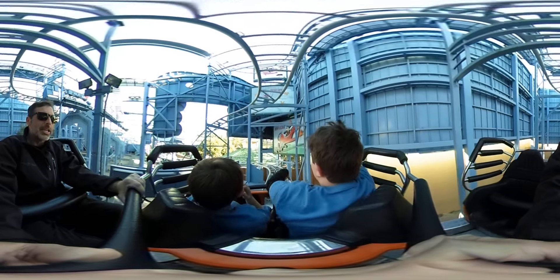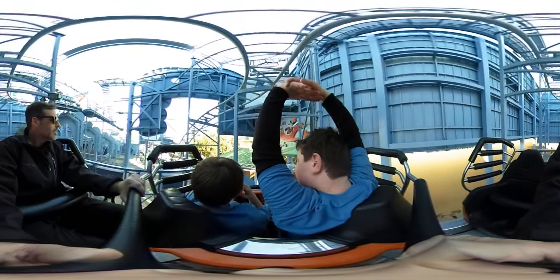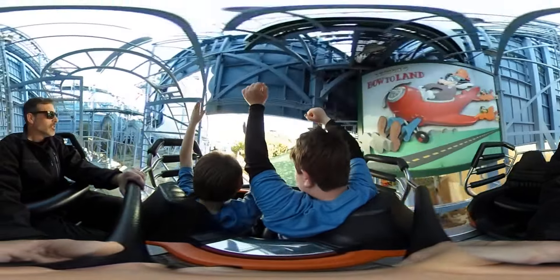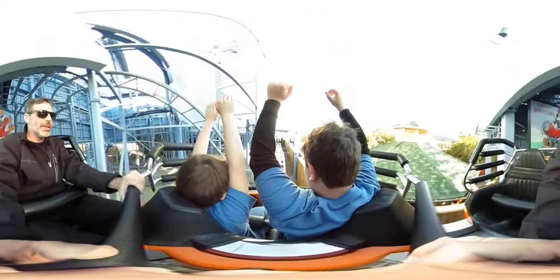Oh boy, how to land. Are we going to be able to land okay? That's the question. Hang on guys, here comes a rough landing.